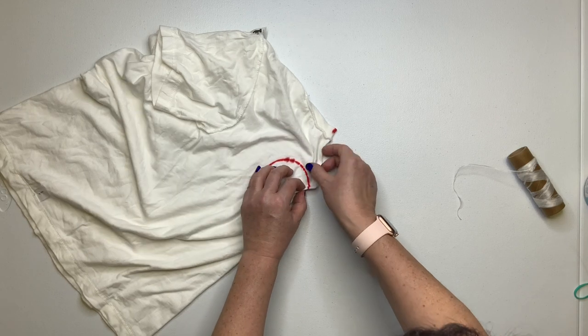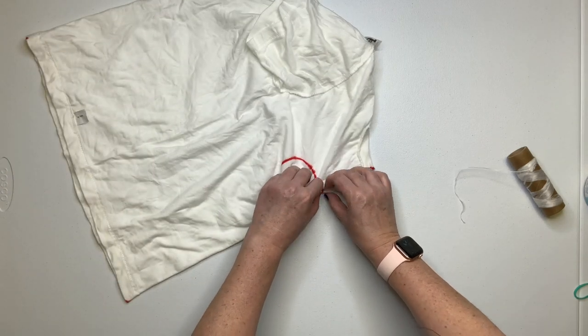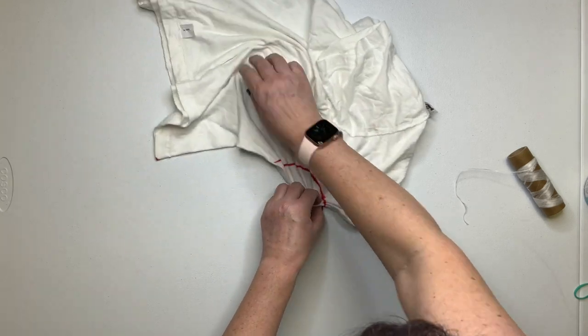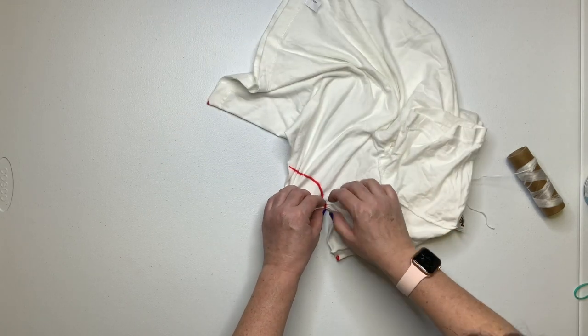Now fold along that line that we just created, and you want to keep that line as straight as possible. Sometimes I start at the bottom of the heart, sometimes I start at the top. I don't really think there's any rhyme or reason — just do what works best for you.